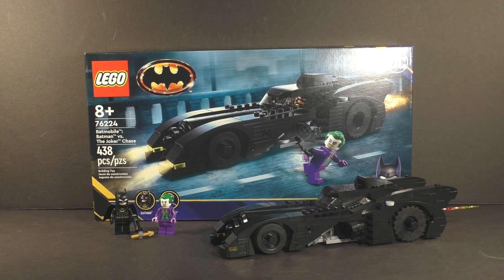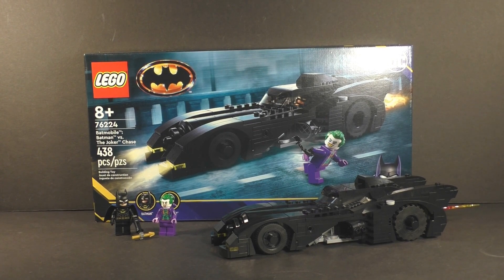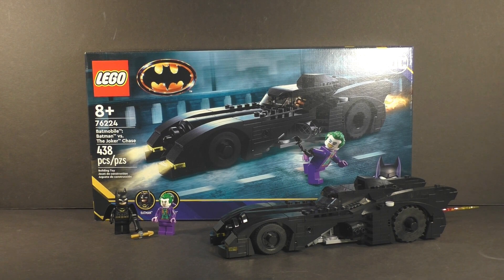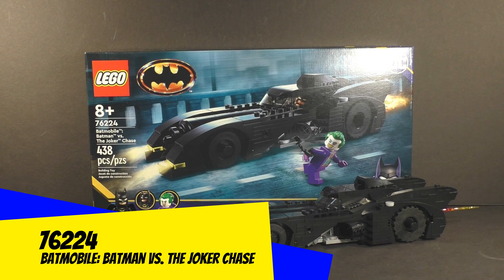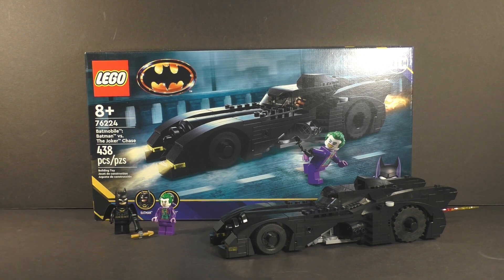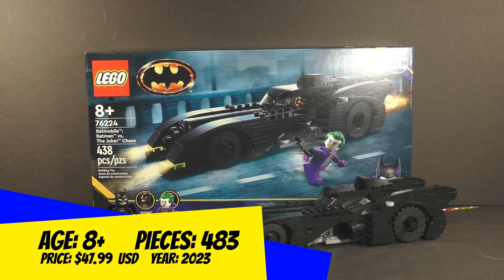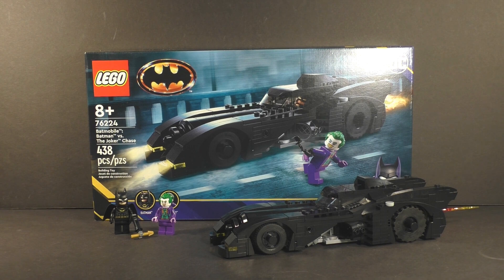What's up fellow LEGO fans, DJ LEGO's here, and today I'm taking an unsponsored and honest look at a 2023 LEGO DC set based off the '89 Burton-Keaton Batman film — it is the Batmobile: Batman versus Joker. It's set number 76224, recommended for ages 8 and up, comes with 438 pieces, and I paid its standard retail price of approximately $48 here in the US.